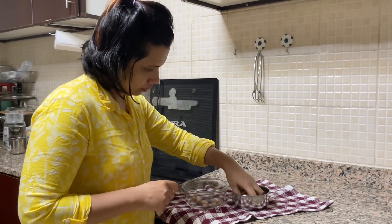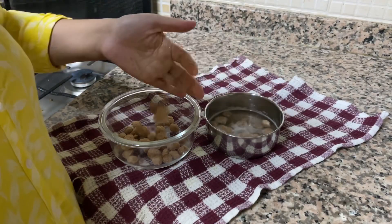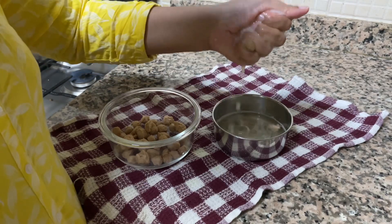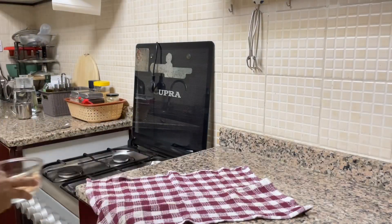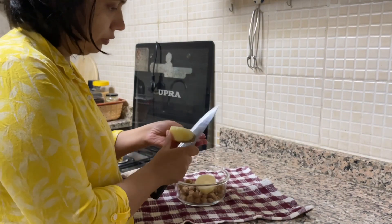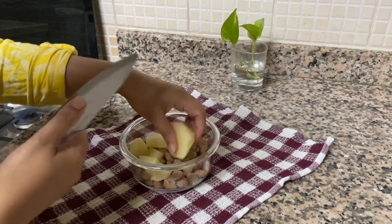Now I will squeeze it and take it out into another bowl. I am preparing soya bean after a long long gap. Here I have taken a large size potato and will cut it into cubes.